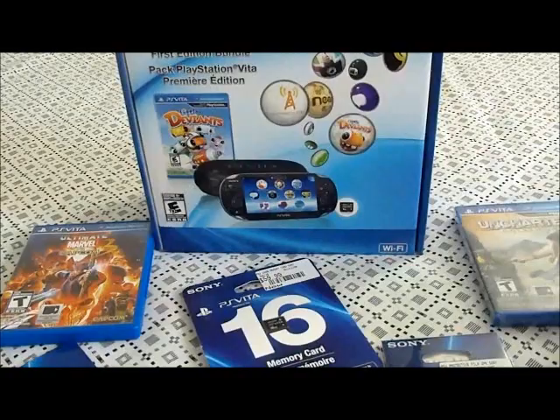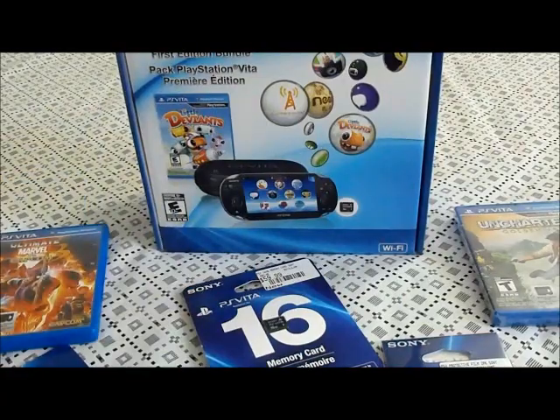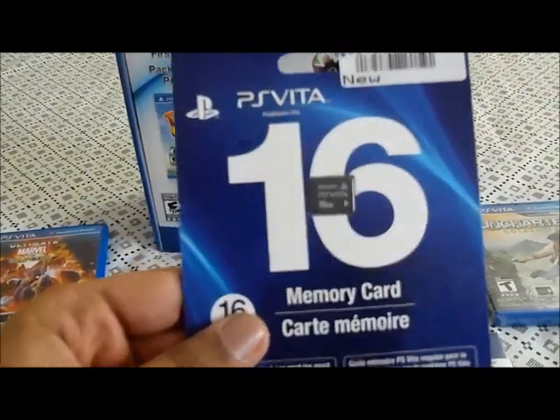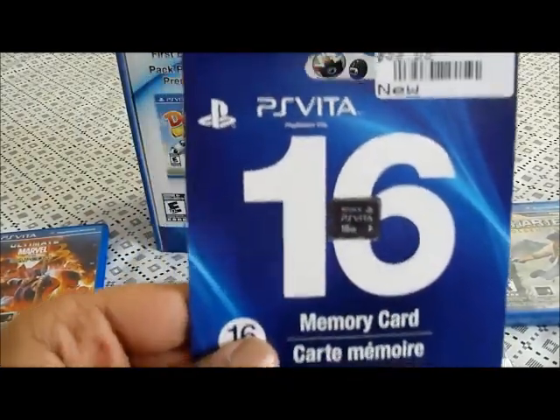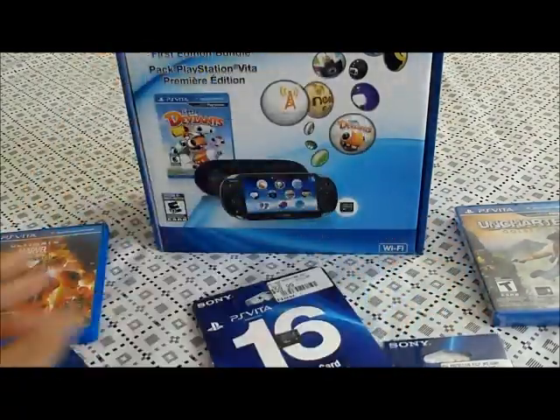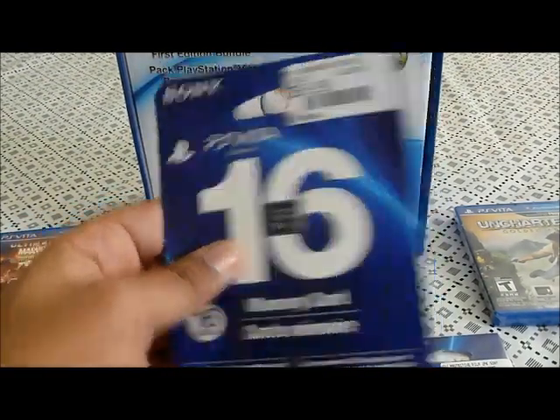I picked up Uncharted: Golden Abyss and I also picked up Ultimate Marvel vs Capcom 3. The reason I got the 16 gig card is because it's about $59.99 in Canada. On my PSP I only had 4 gigs and that wasn't enough — I download movies and watch them on the go, and I never really had enough space because I had to keep deleting my games. Some games I actually bought from the PSN store and it just wasn't enough, so I'm hoping 16 gigs will be enough.